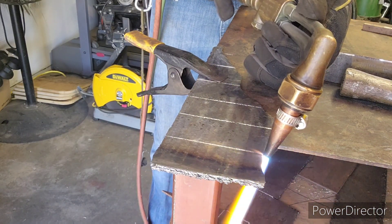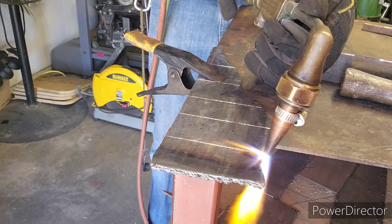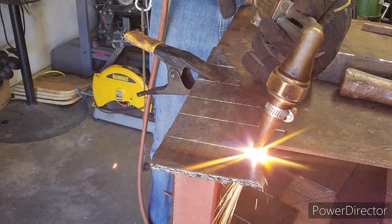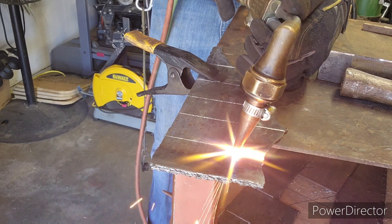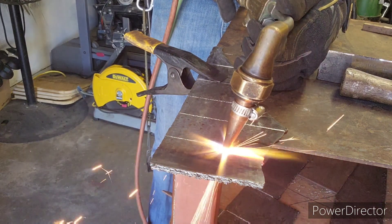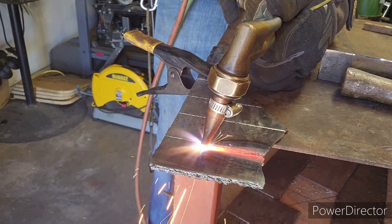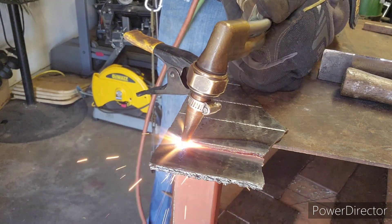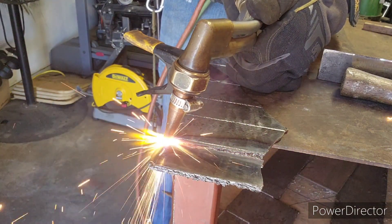For this cut I dialed back the acetylene. Notice how little preheat I did - just an inch or two. For thin gauge stuff it doesn't take any preheat at all. I angled back the torch - that helps a lot on thin steel. Nice even speed and she falls right off. Less gas, less heat.